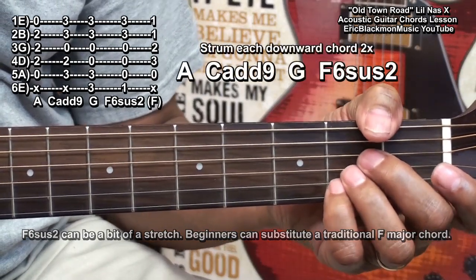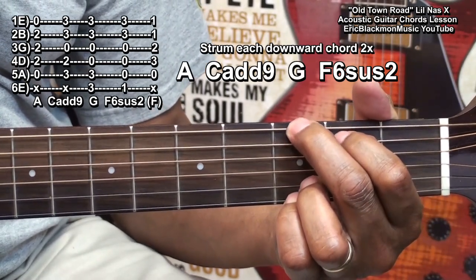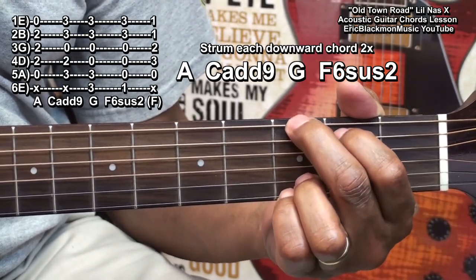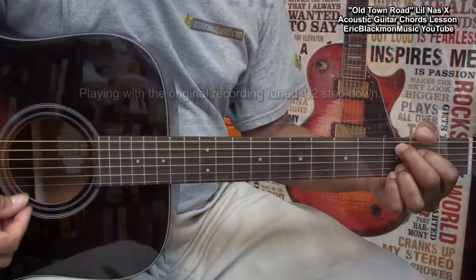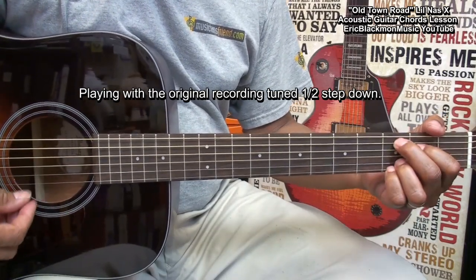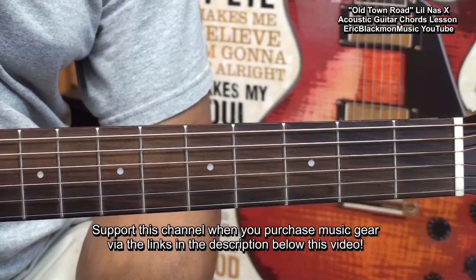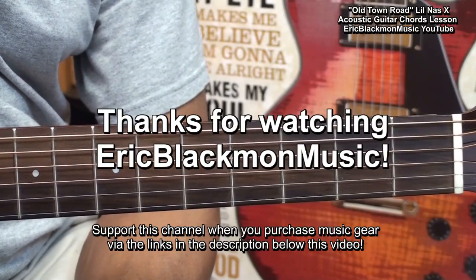We'll strum each chord twice like this. And that's about it — that's all we'll need to know in order to play Old Town Road on acoustic guitar. Thanks for stopping by, and have a great day.